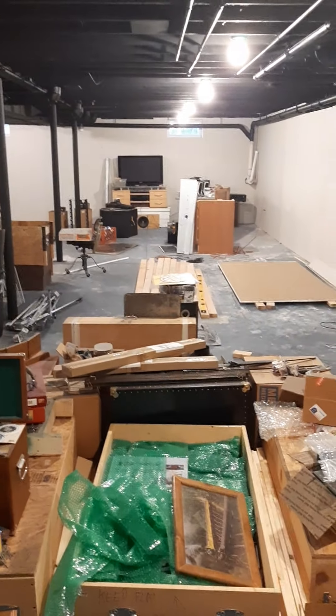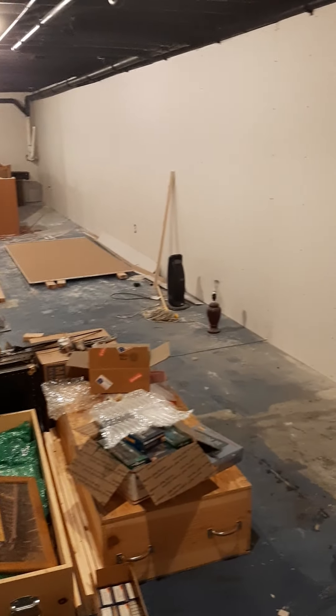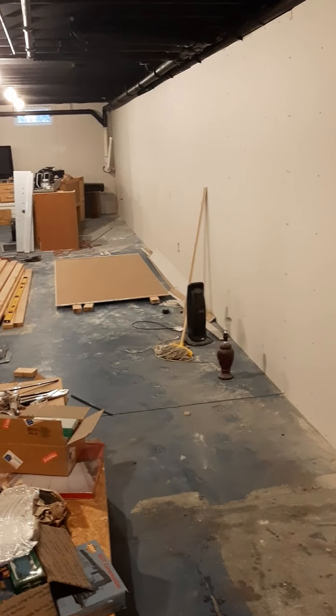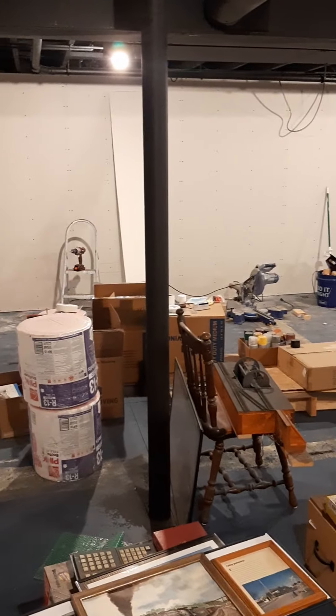Nobody wants to get going and run trains more than me, but I think it's really important — I intend this layout to be kind of my masterpiece. You don't get to go back and do this part later if you mess it up. So I really wanted to take the time and make the room truly great, a nice place to be and spend a lot of time.